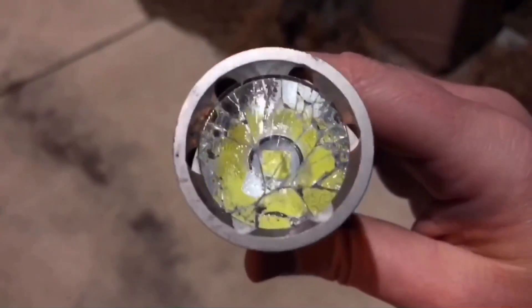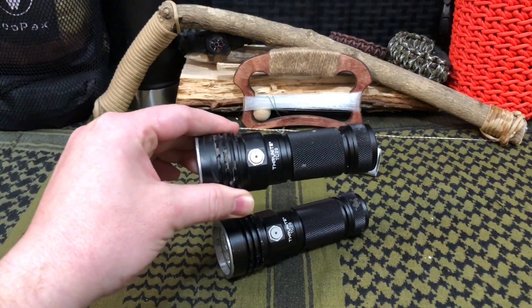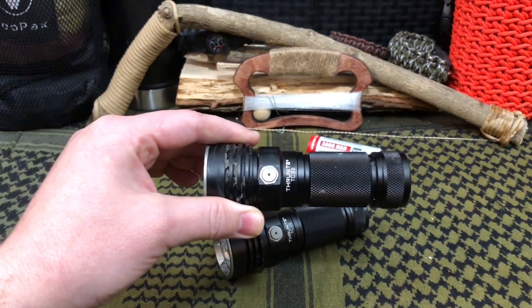Then it failed its very first drop test. ThruNight responded and said that shouldn't have happened, so they sent a replacement. Has it improved, or does it still suck?